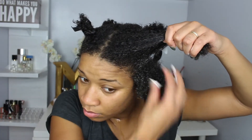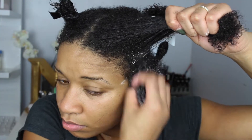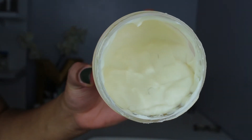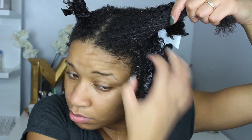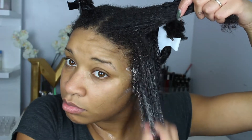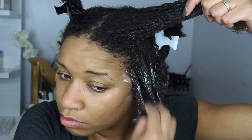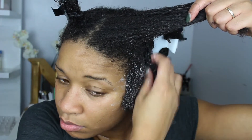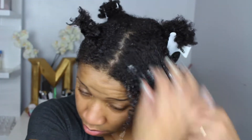My hair is already squeaky clean and ready to apply the Mielle deep conditioner. Right off the bat, the first two things I noticed when applying this product are: one, how smooth and creamy it is — I love how lightweight the formula is. It's so gentle; it slides and glides through my hair so well. And the next thing I notice is the smell — it is so invigorating. I literally need backups of this bottle.